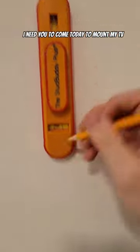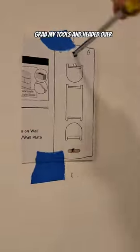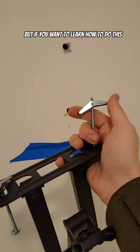A customer called me up and said, 'Hey Dave, I need you to come today to mount my TV because Comcast is coming and I don't wanna miss my appointment.' So I grabbed my tools and headed over. But if you wanna learn how to do this, stick around.